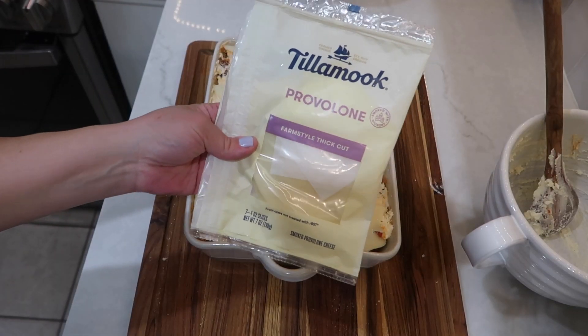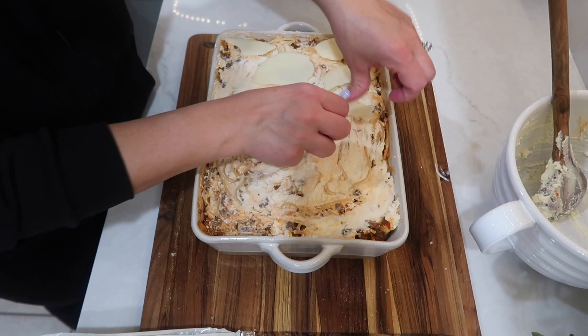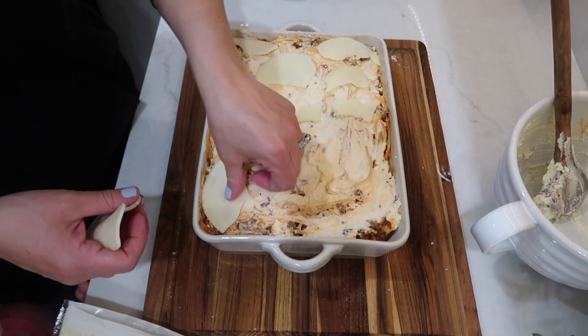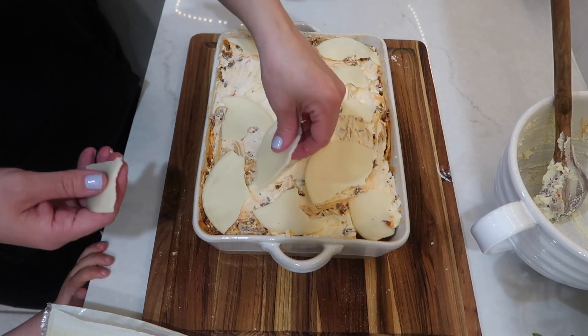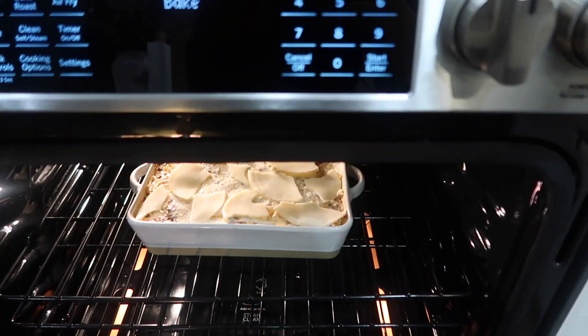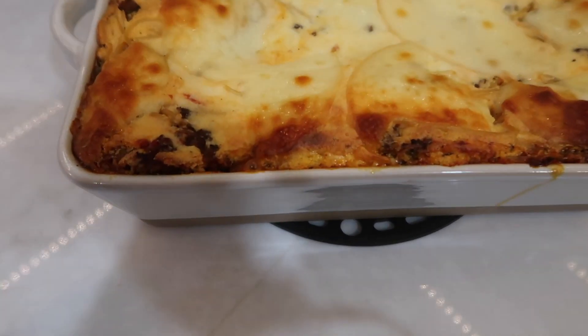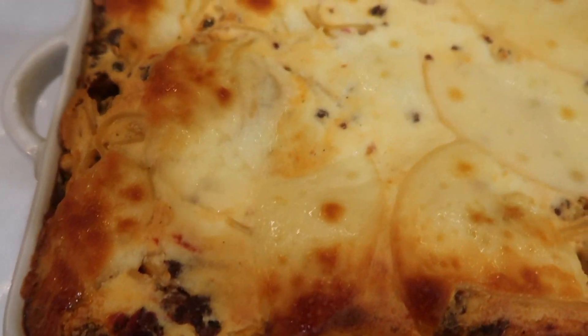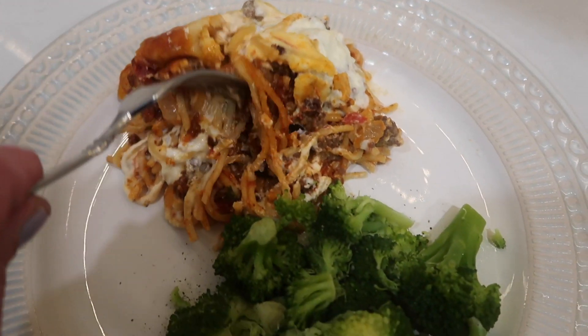The final touch before popping it in the oven is to put a few slices of provolone cheese on top. You could really use any cheese you have on hand — I just broke it into small pieces and layered it on top of the ricotta mixture. You can even use shredded cheese instead. I put this in the oven to bake for about 30 minutes. This casserole turned out so creamy and delicious and everyone loved it.